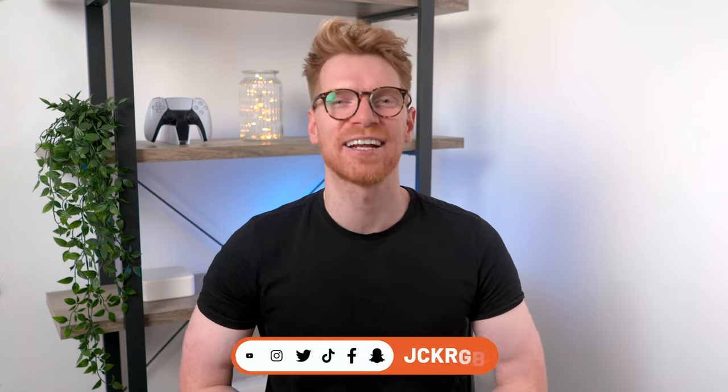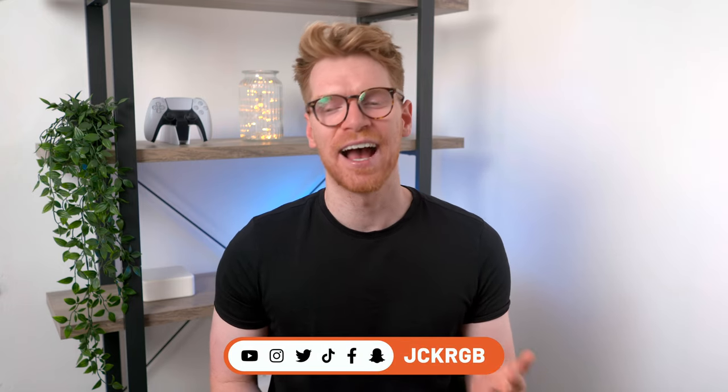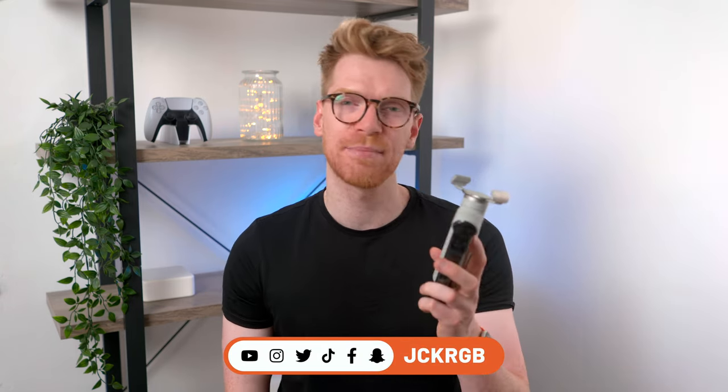Welcome back to the channel. My name is Jack, I make videos about all things tech. Just to say Insta360 did send me this for free to review, but this video is not sponsored by them.